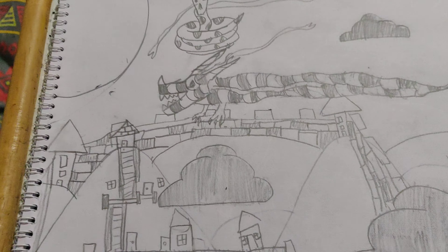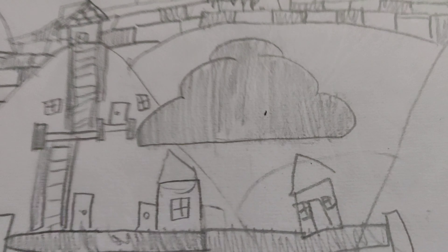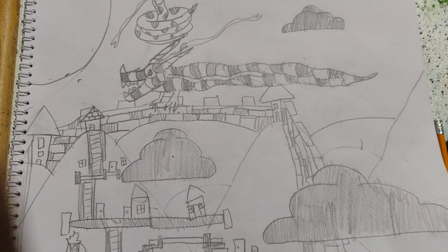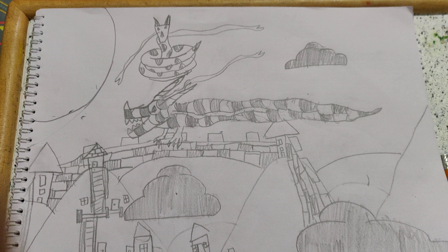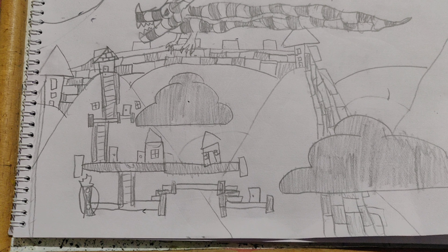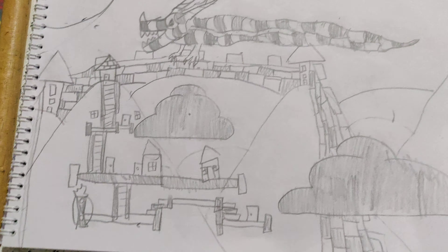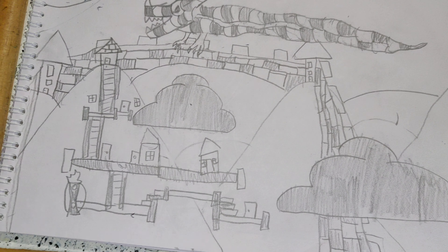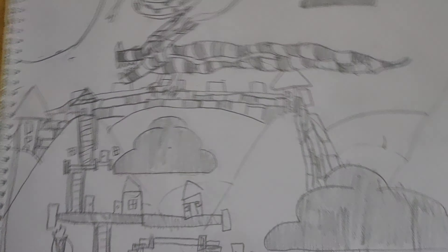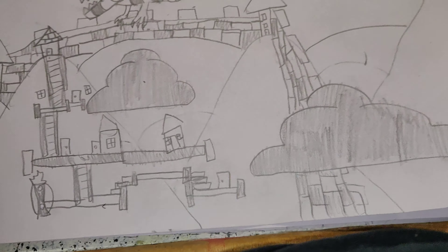So this is our drawing finished — it's so big I can't even show it all. This is our drawing that we made in four episodes. How do you like it? Comment down below what I should make next. I hope you have a great day, peace out.